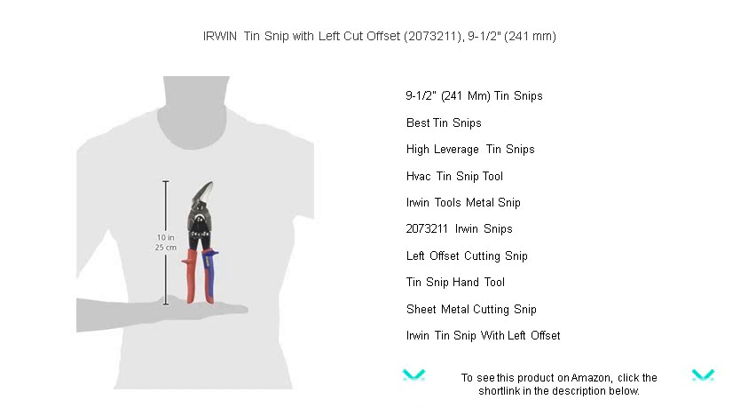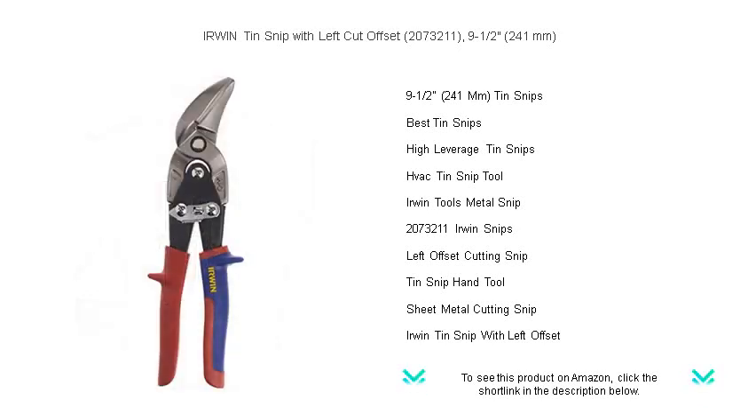Cut the right way, every time — add the Erwin Left Cut Offset Tin Snip to your collection today and experience cutting excellence with every snip.